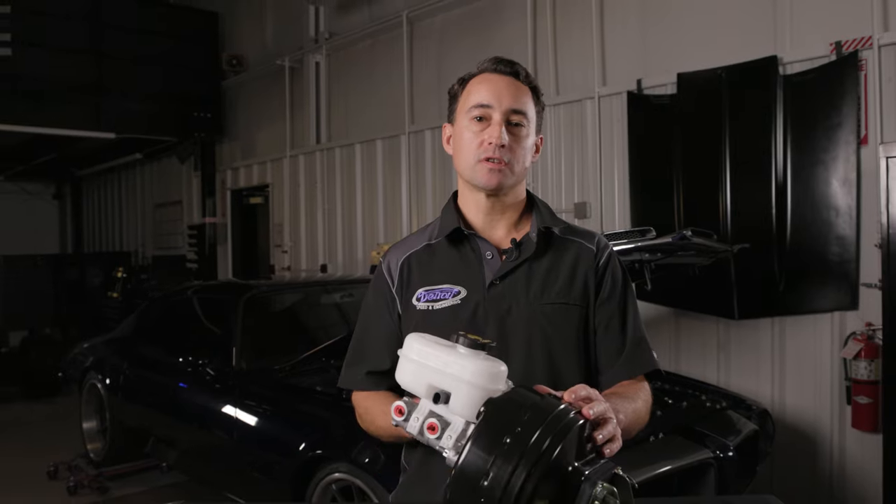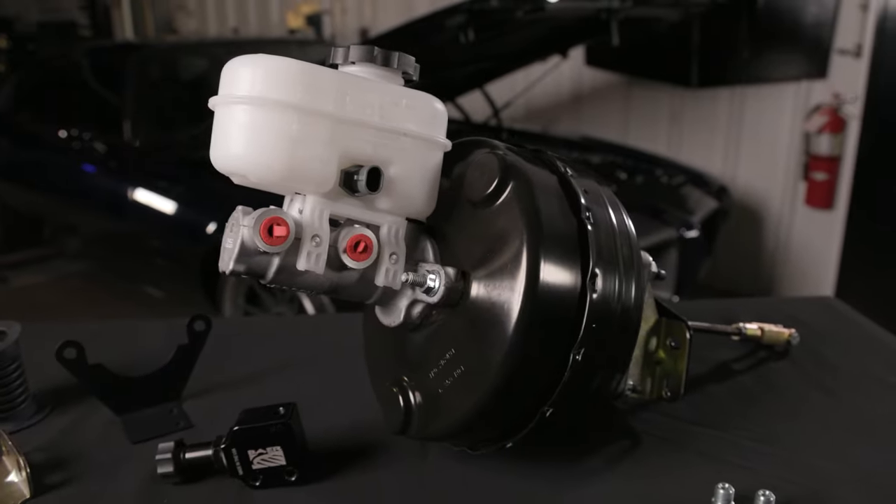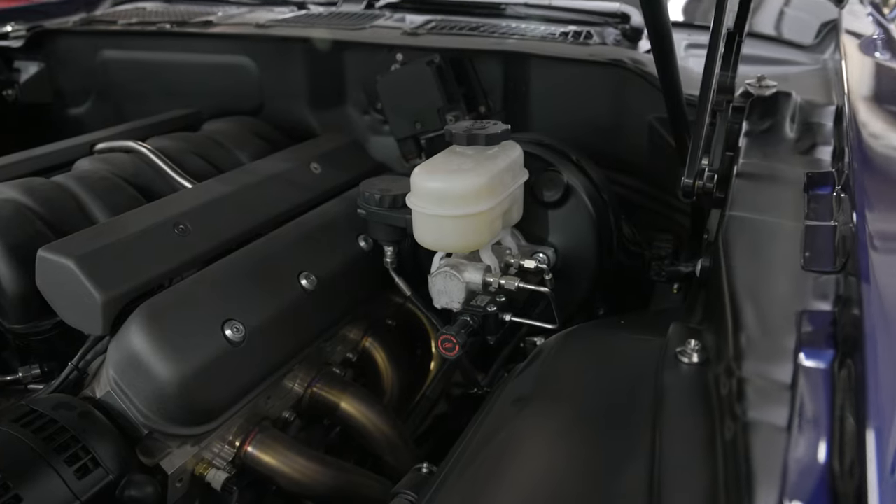Using a dual diaphragm, we can use a smaller 9-inch size which still gives you a great performance pedal feel. Its smaller size will also make it much easier to package in your engine bay.